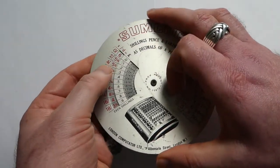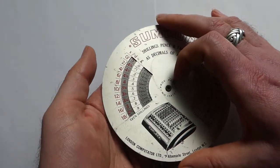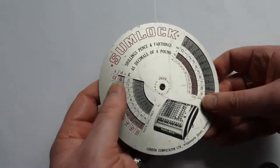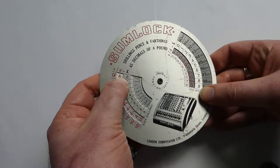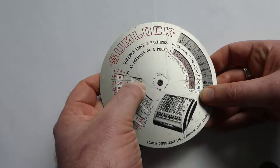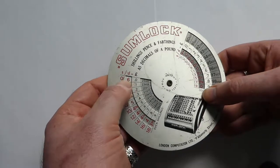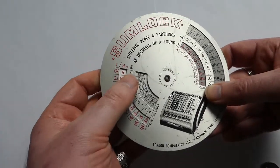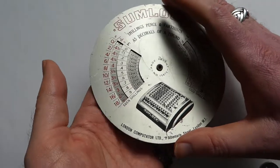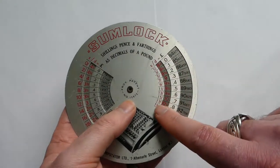It also does shillings and pence and farthings as decimals of a pound. Here you have even numbers of shillings, and you can rotate the disc behind it to choose the number of pence you want to go with it. For example, with zero shillings and six pence, you can read off that it's 0.025 of a pound — a fortieth of a pound. That's because there are 12 pence in a shilling and 20 shillings in a pound, so 240 pence in a pound. You can read off the even numbers of shillings here, and the odd numbers of shillings on this side.